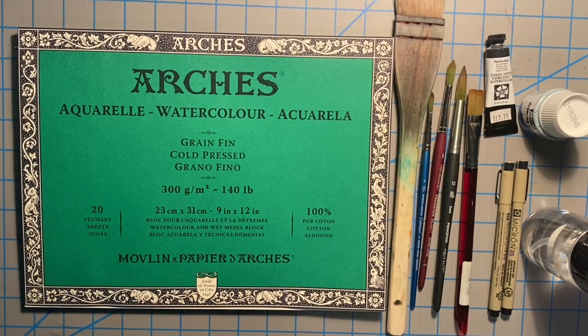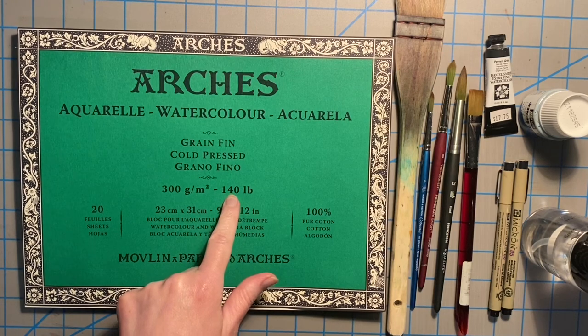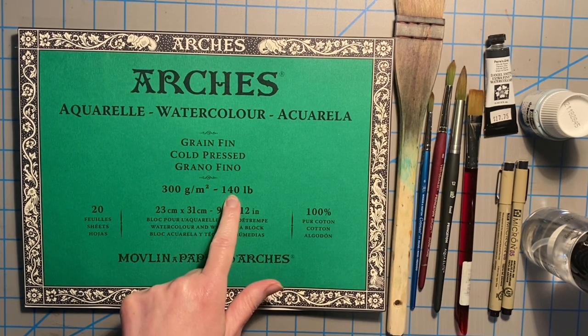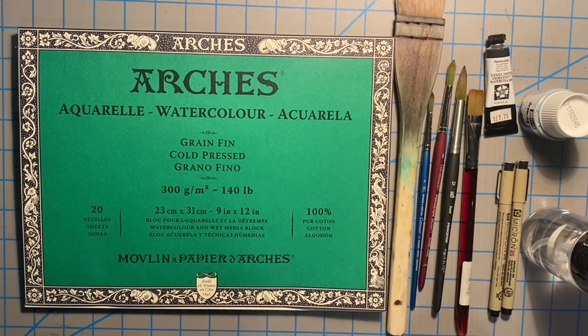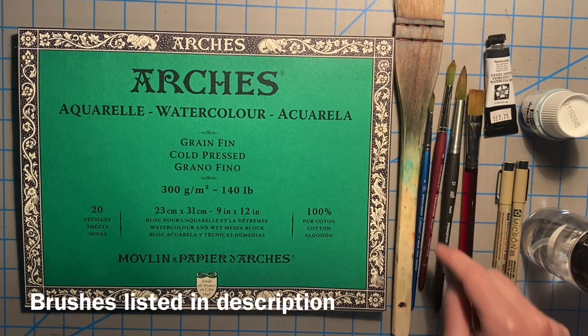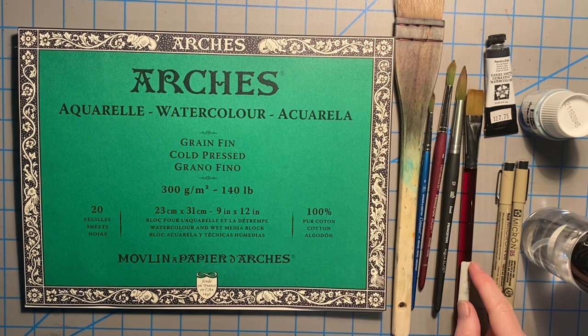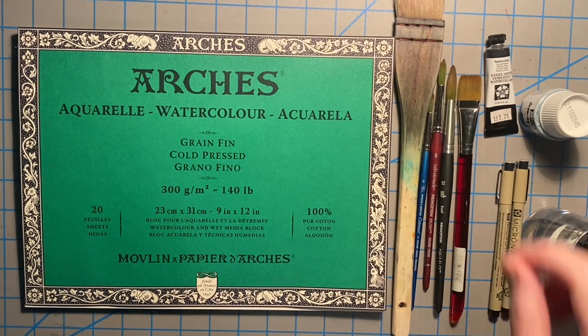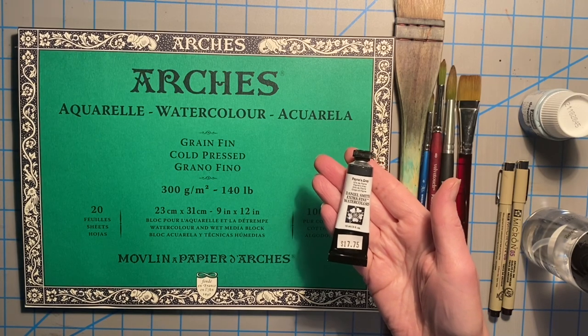So today for paper we have Arches — as Americans say — or Arche as it's actually pronounced. This is 140 pound cold-pressed surface on a block, so it won't need stretching, although I still like to tape the edges. Then I have a one-inch hake brush, and I'm going to list the sizes of these brushes: a number six, number eight, and a number twelve round, and a three-quarter inch flat.